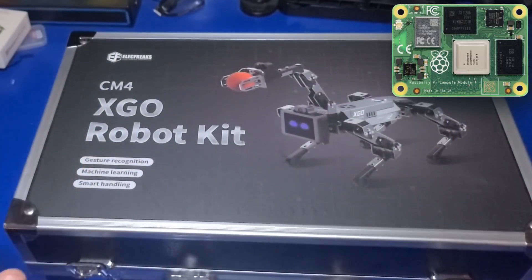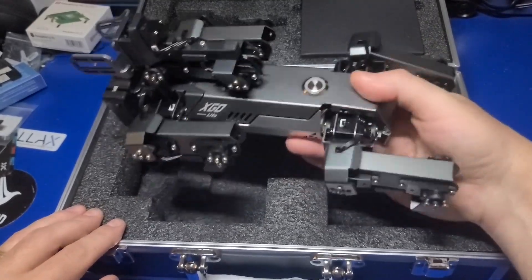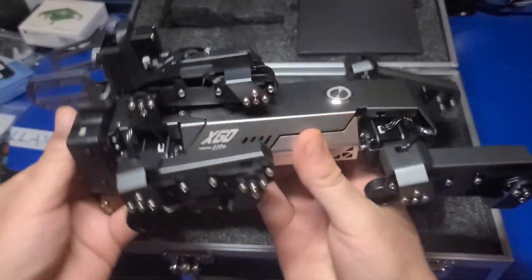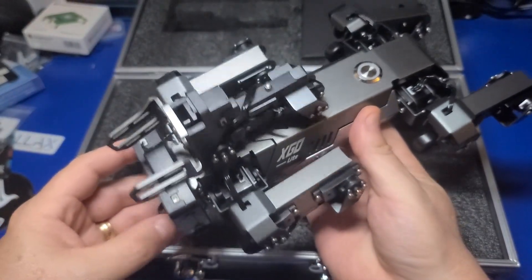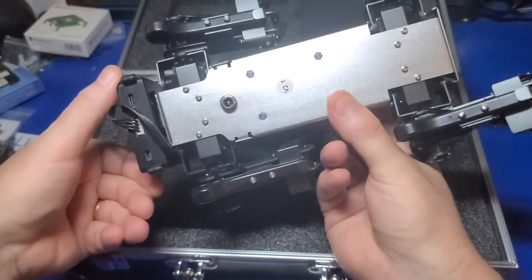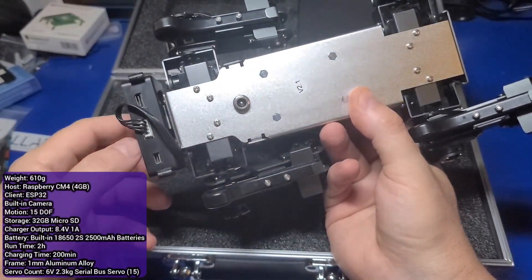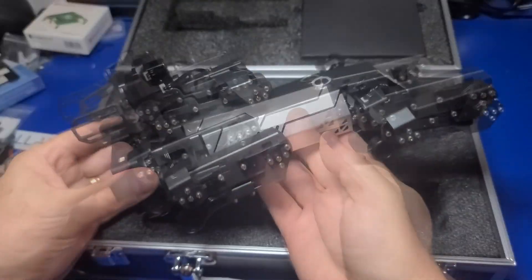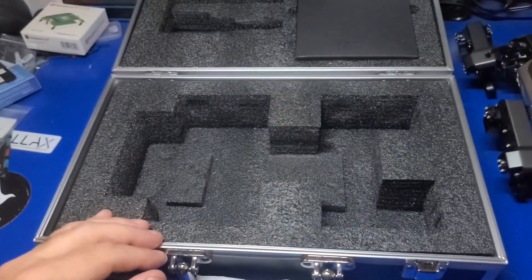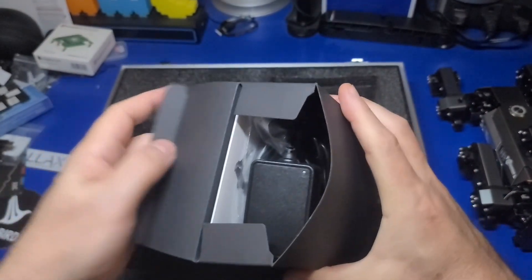The robot dog kit comes in a nice and solid feeling case which should keep it well protected for years. Inside the case the robot dog comes already pre-assembled — there is literally no assembly required. The dog feels very solidly built. It weighs about one pound six ounces and while it's relatively small it packs 2500 milliamp hour batteries that should last around two hours of run time.